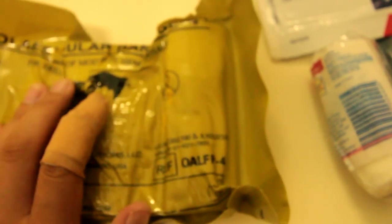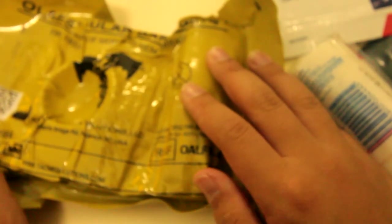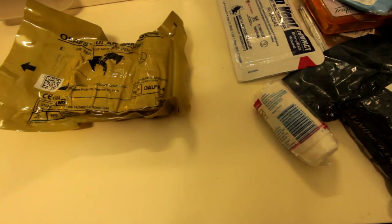That is all I have for today. I decided to do this review because I've turned into a medical channel — I wanted to do a police tribute and ended up doing medical content. Overall, comment down below what you think about my medical kit, and I hope you guys enjoyed watching. Bye!